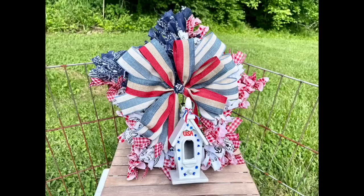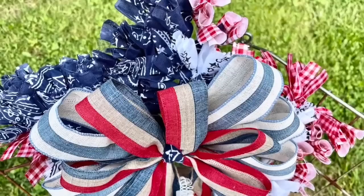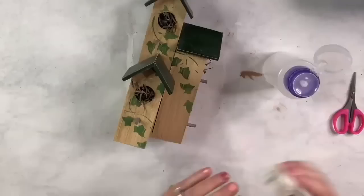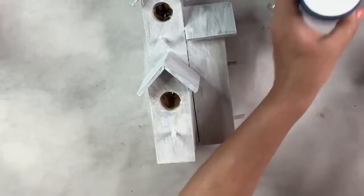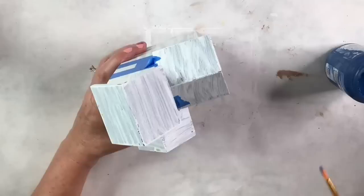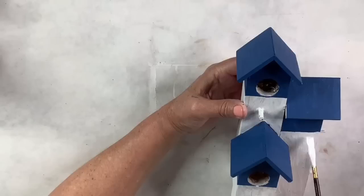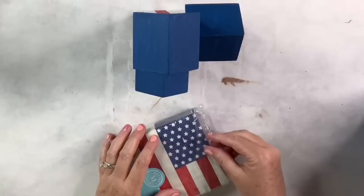I found this cute little triple birdhouse at a thrift store — it's really cute as-is, but I want to make it patriotic. I clean it off first, then apply Kilz white primer paint as a base coat. I use Waverly ocean chalk paint and crimson chalk paint, taping off sections so the top portion including all three roofs gets the deep blue. Then I cover the rest with Waverly linen white chalk paint, and use tape to make a crimson stripe down the middle of each side.